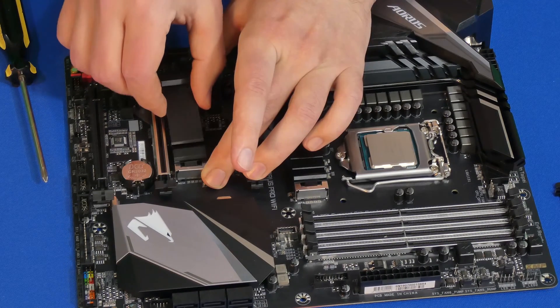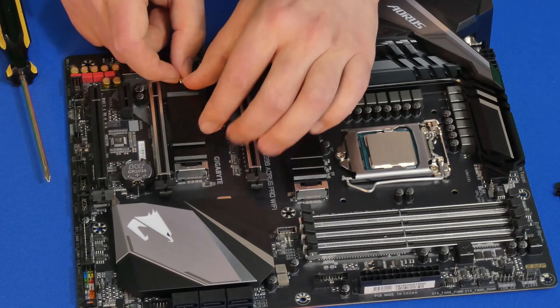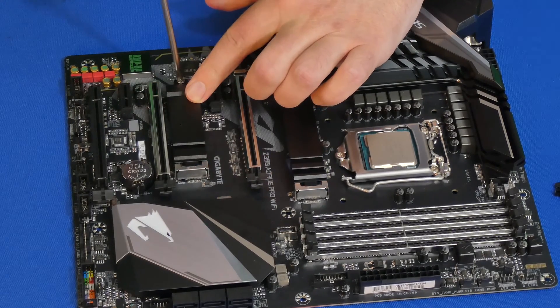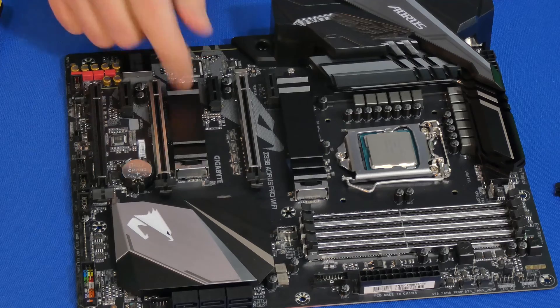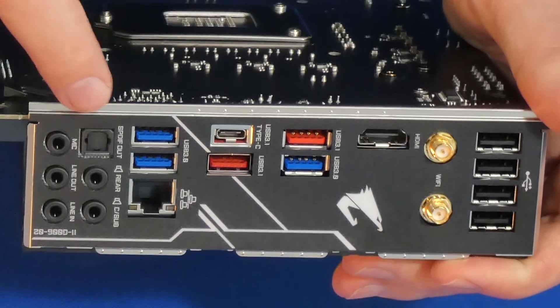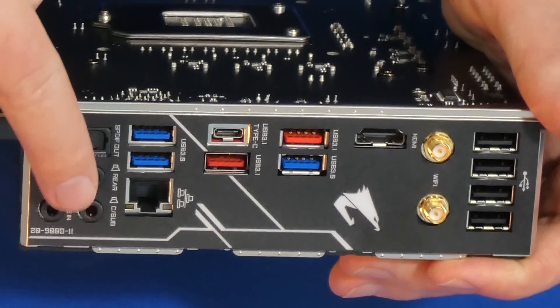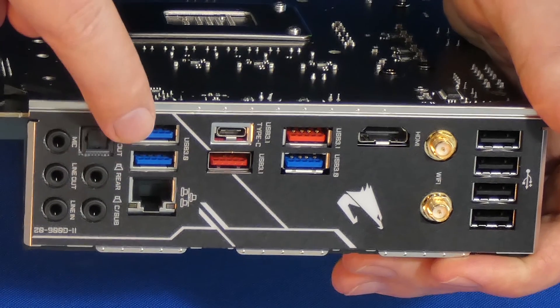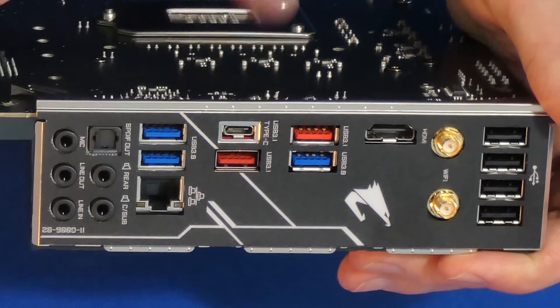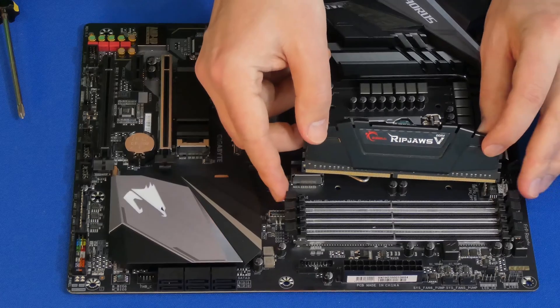Then we're going to use the heatsink — remove the little sticky protective part that covers it, stick it on there, and use the screw that came with the motherboard to reattach the M.2 solid state drive, which is crazy fast by the way. This is the back of the motherboard — it comes with Wi-Fi and Bluetooth, optical out for audio, standard audio connectors, network, USB 3.0, USB Type-C for fast charging, and USB 3.1.